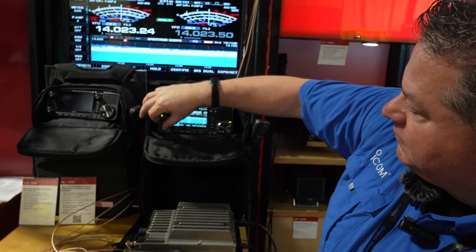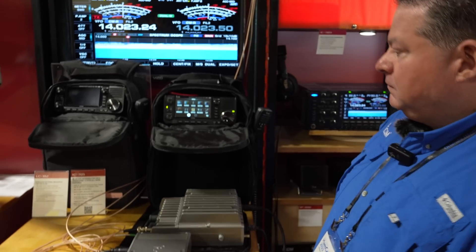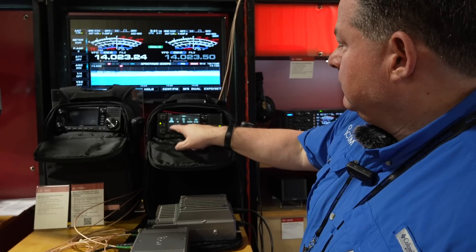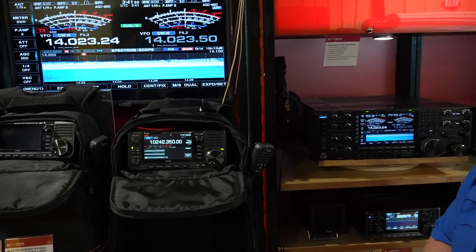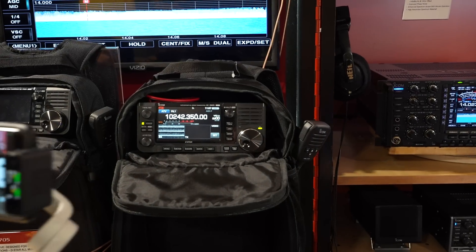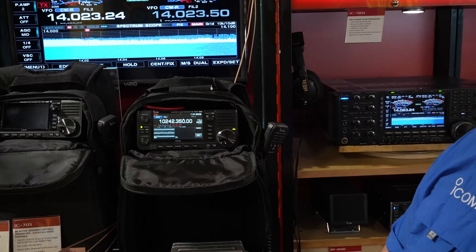Let's click on ATV and see what happens. Hit the menu button — is there a decode option? Because we're in ATV mode now. And look at that — video on the screen! That is super cool. If an episode of I Love Lucy came up I'd be really impressed, but that is genuinely real and really cool.